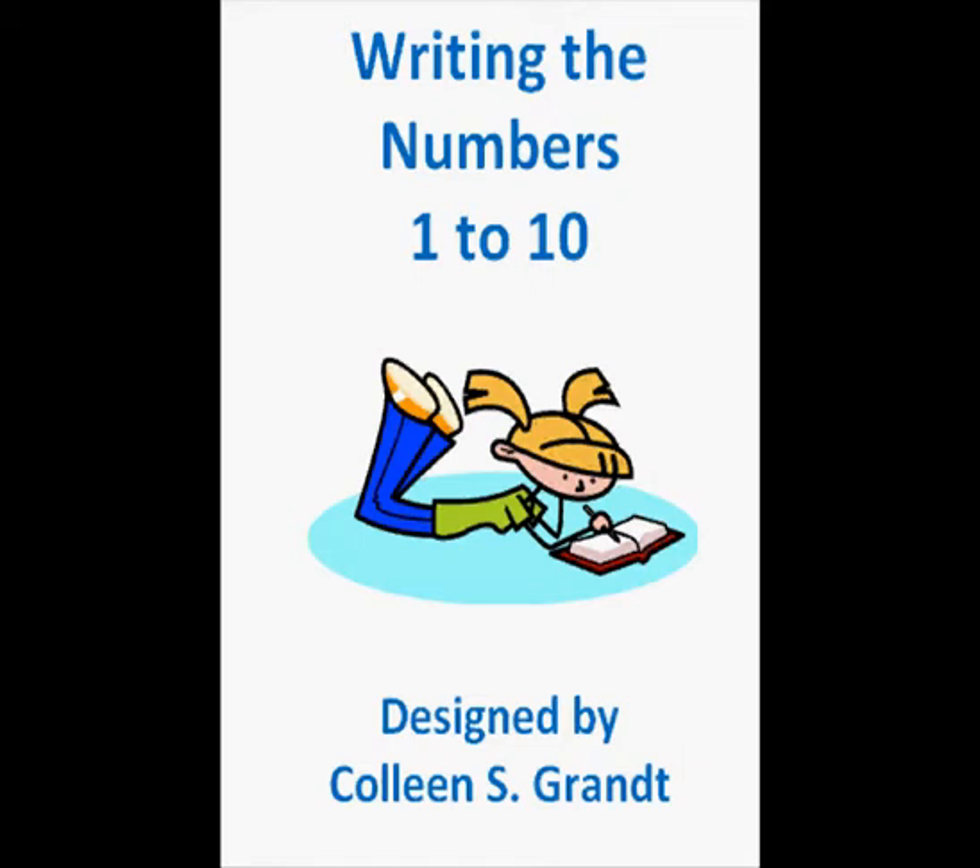Writing the numbers 1 to 10. This book was designed by Colleen S. Grant.